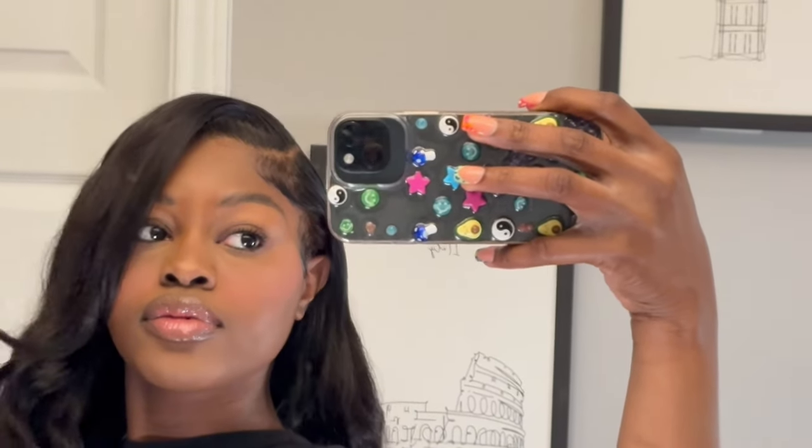You see the makeup, you see the hair — she just went from 'who done it?' to 'who did it?' Y'all see my girl, she look good! Hello, goodbye, have a great day. Don't miss these steps.